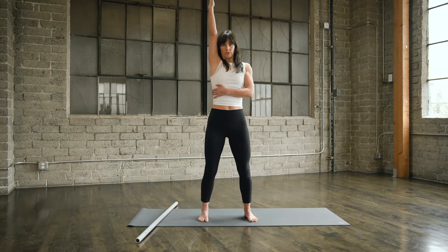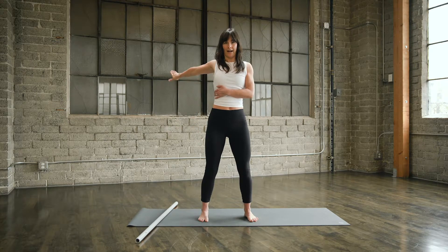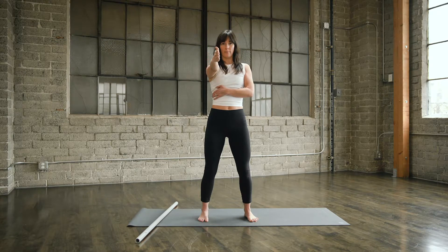Last one. All the way into shoulder flexion. Rotate that bicep forward and around. Thumb up towards the ceiling, back of the hand to the hip. Reach the thumb back up. Rotate out and around. Reaching up into shoulder flexion. And all the way back down.